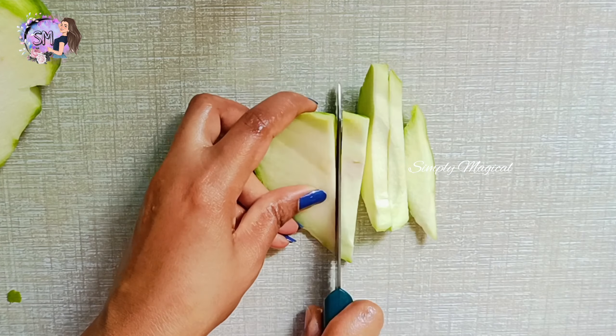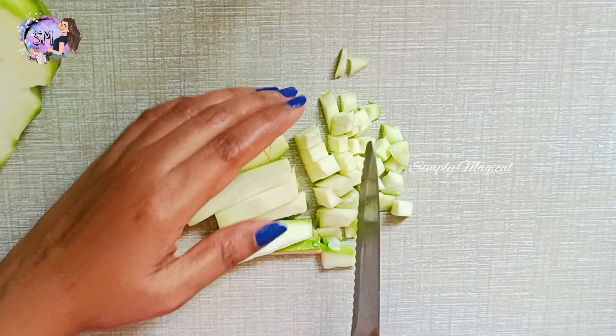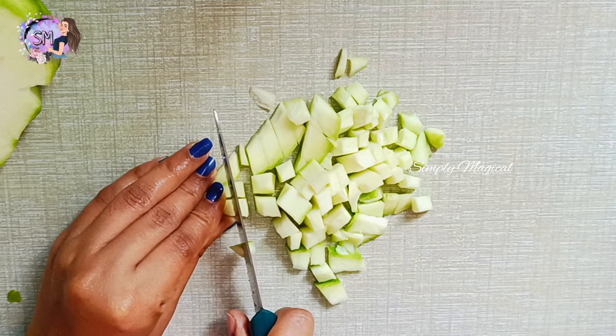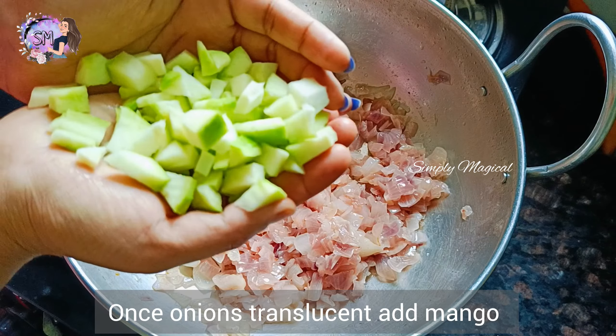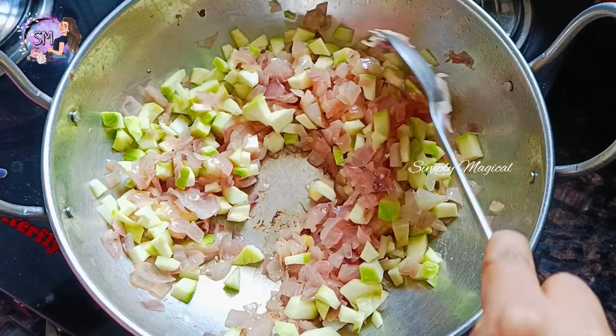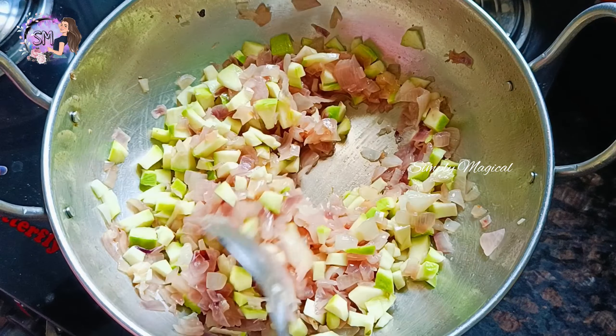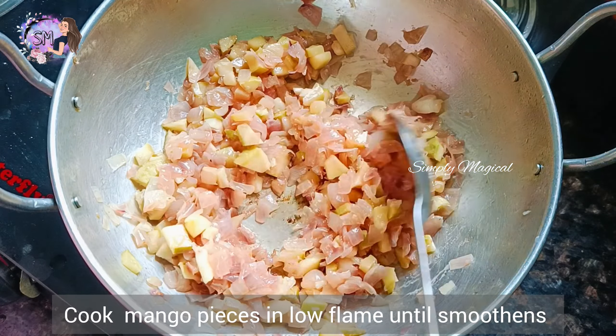Add two eggs to the top. Cut the egg to the top.